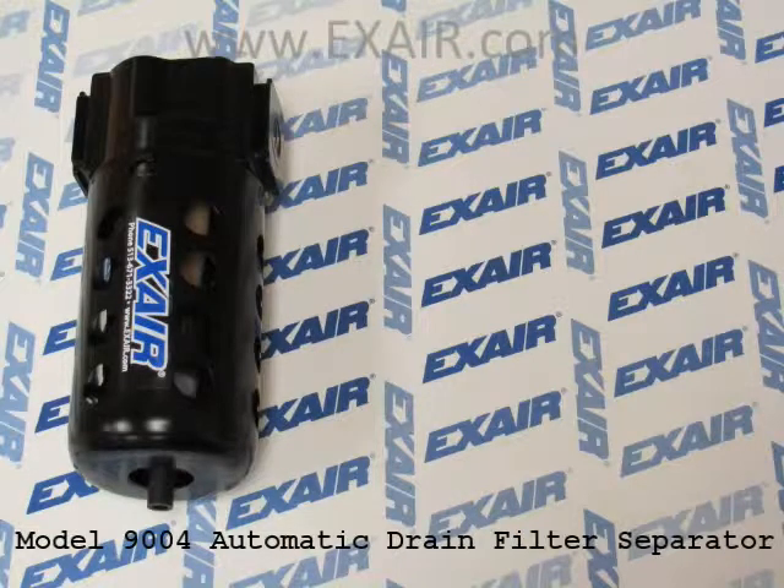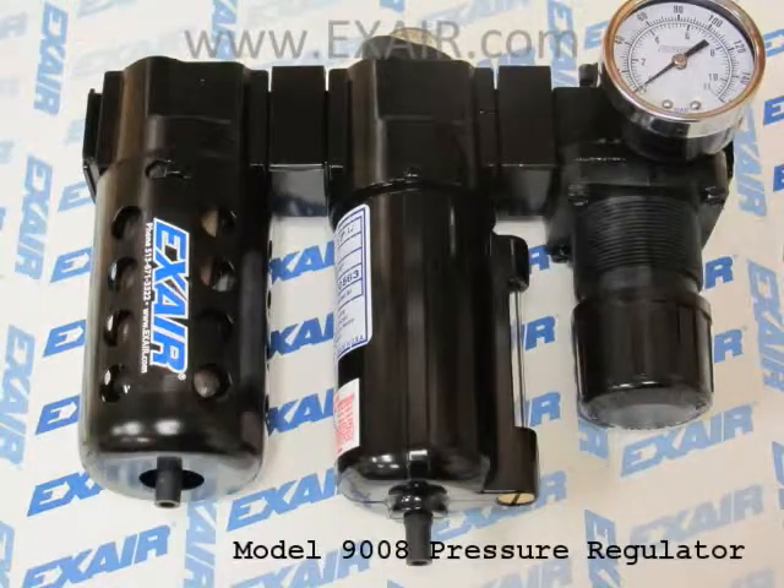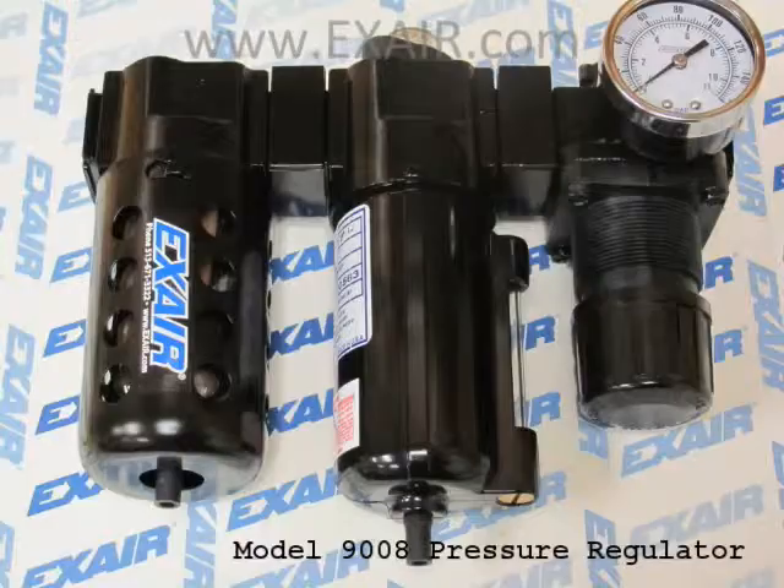It has a 5 micron filter element and automatically drains the moisture that it removes through a connection on the bottom. It can be easily coupled to the model 9027 oil removal filter if needed, and the model 9008 pressure regulator for precision control of your air supply pressure.